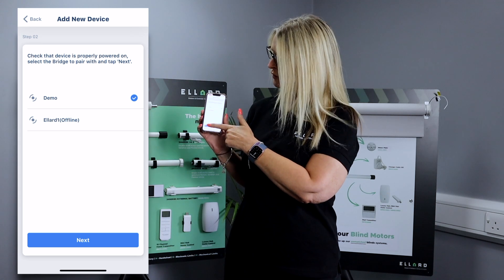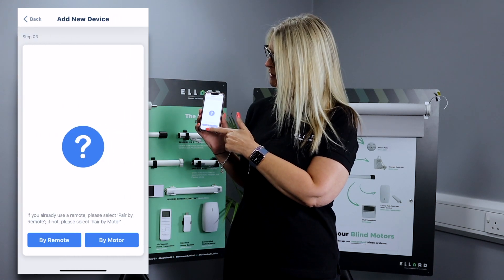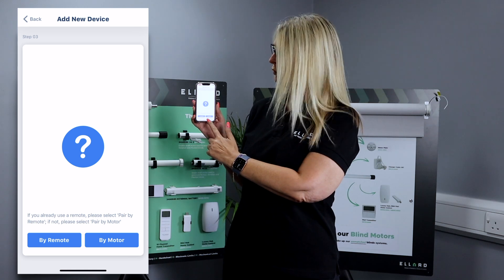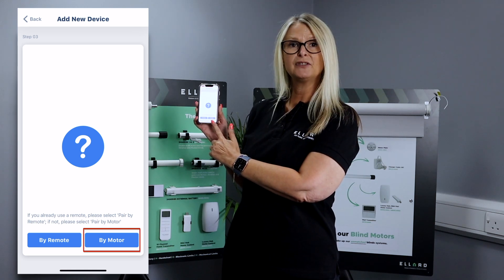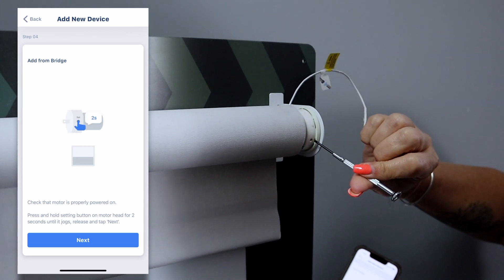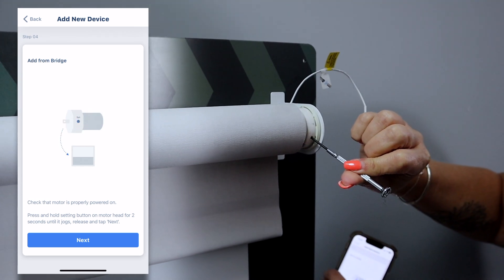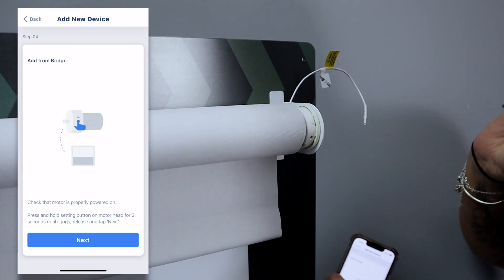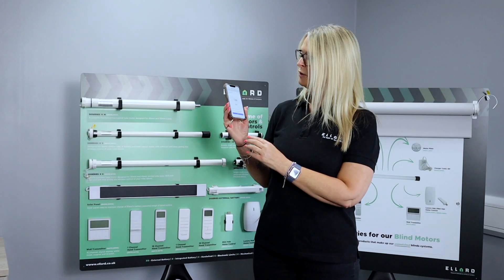We're going to go next again, and at the bottom you're going to have: do you want to pair by remote or pair by motor? We're going to pair by motor. So we come to the P1 button and we're just going to hold that down for two seconds, and then it jogs and beeps.